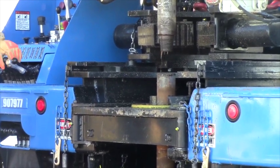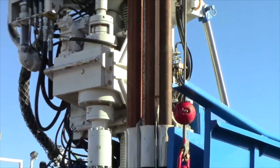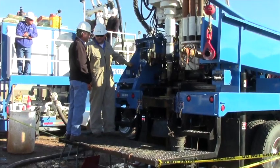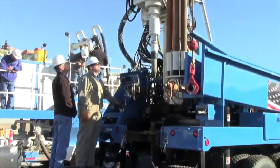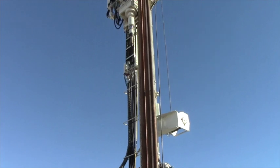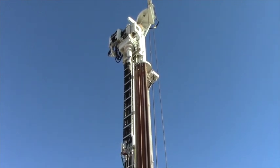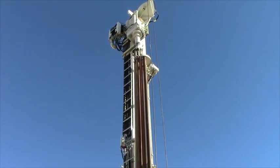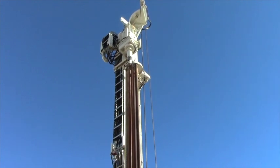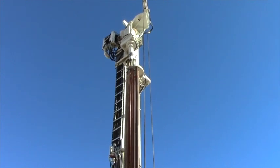Jeffco knows the importance of testing new products before customers can purchase them. The Jeffco 20k has been through 12 months of field testing. Jeffco product managers, sales, and service have taken it to the field for testing. So far there have been over 12,000 feet of drilling on this rig. In December of 2015, we hosted a demo day for the 20k and our solids control unit, the Mud Doctor 400. Having received great feedback from valued customers and information from our own field test results, we were able to make a few adjustments and complete the final drawings for the 20k.